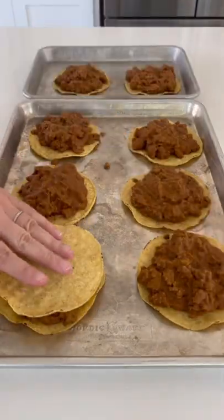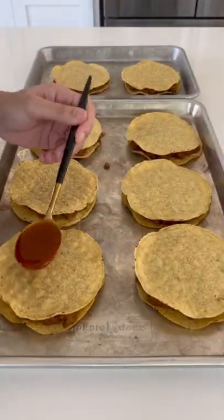Add a can of fat-free refried beans and sandwich that between baked tostadas — a little bit lower fat than the fried alternative.